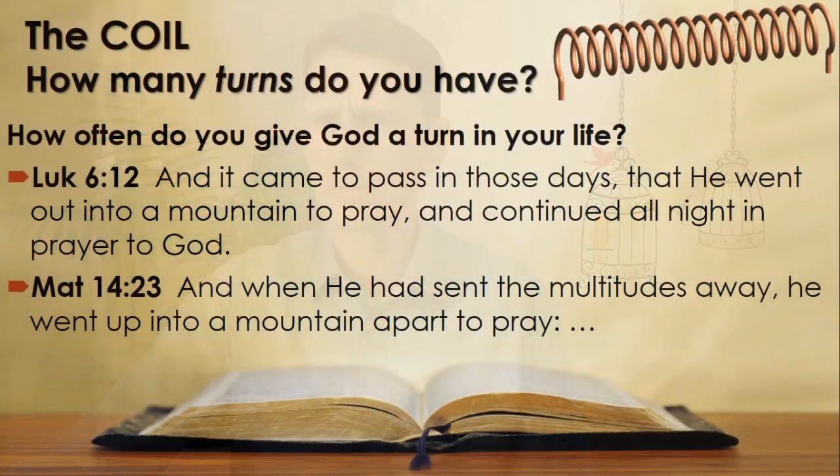He had to make sure he made the right decision, so he spent the entire night in prayer with his Father. Matthew 14 verse 23: 'And when he had sent the multitudes away, he went up into a mountain apart to pray.' Clearly the key to drawing power from God — the infinite one — lies in prayer, communication with the infinite source of power. In the same way, Jesus made sure that his magnetic field remained strong.